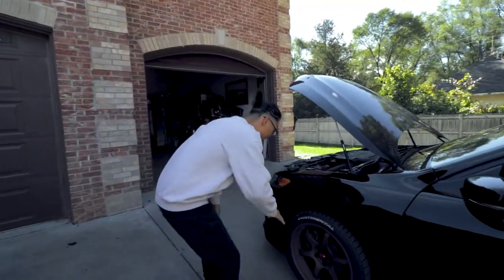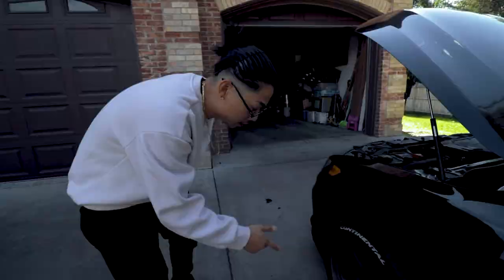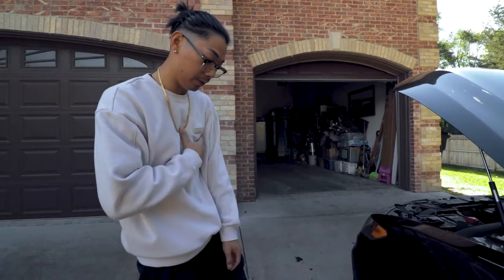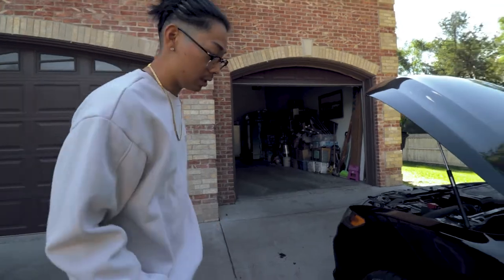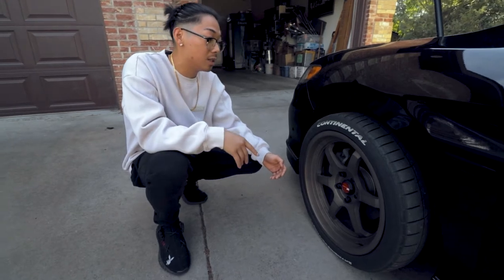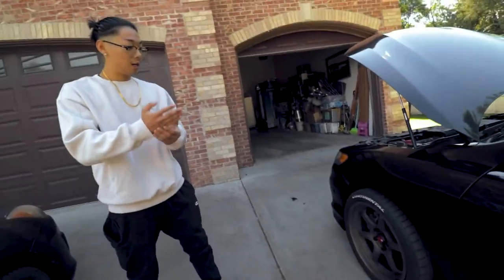The next thing we're gonna talk about is my wheels. These are my Ota Hans AH-08 — that model is the six-spoke. I love six spokes; I've been a fan before I even really got into the car game. I just love how it looks, that's why I went six spokes. My tires are Continental Extreme Contact Sports. I'd recommend these tires if you want something that won't break the bank — they're pretty sticky.